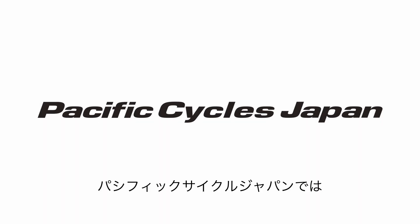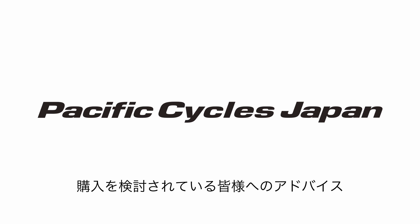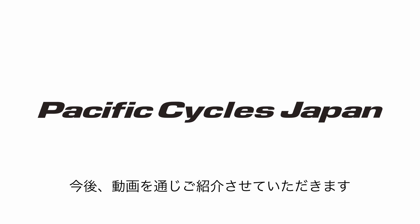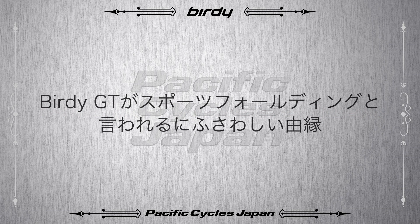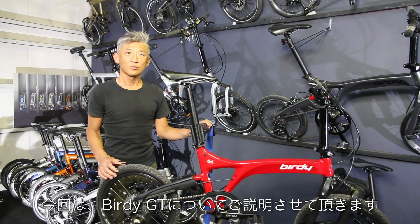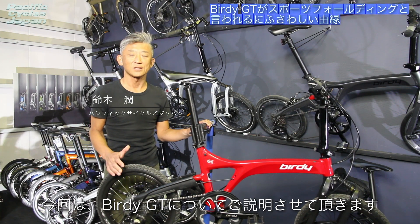Pacific Cycle Japanでは、皆様に折り畳み自転車の面白さや魅力、そして購入を検討されている皆様へのアドバイス、折り畳み自転車の活用術などを動画を通じてご紹介させていただきます。今回はバーディGTについてご説明させていただきたいと思います。